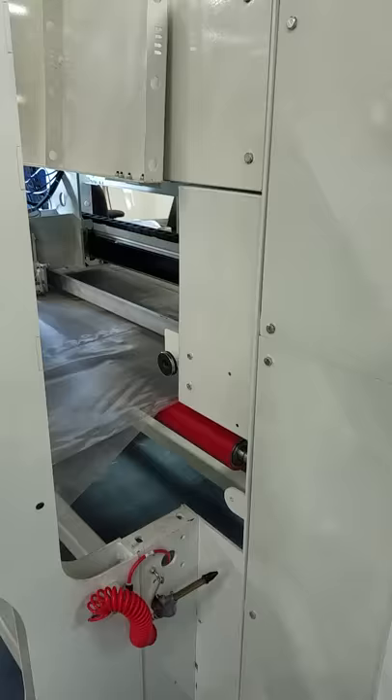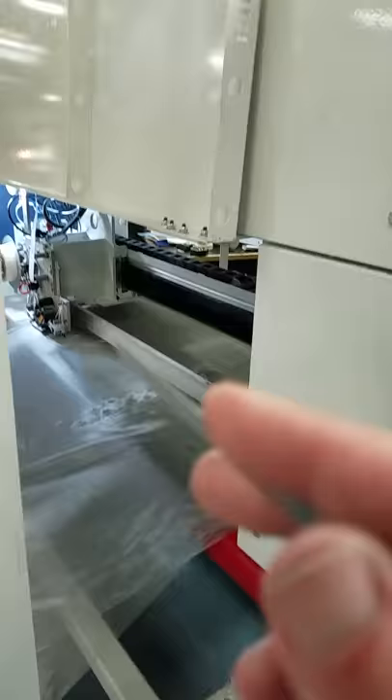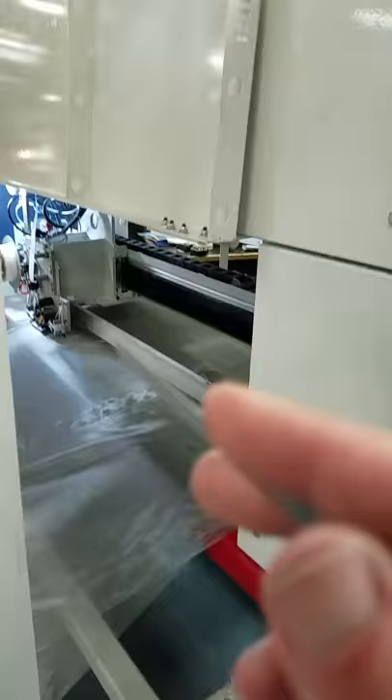Let me just show a few other things in the machine. Here's the input — you've got the three rolls of material that go here. They go through the tape dispenser right here. And then the welder's on the other side. And then we have the nip roll, and there's the stacker over here.